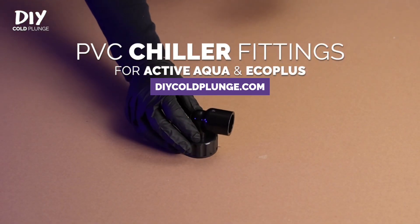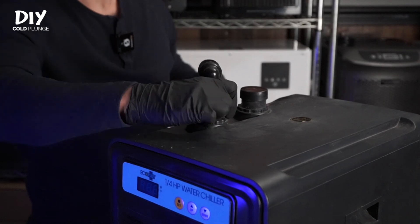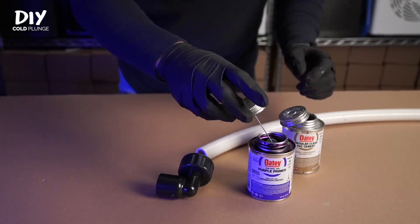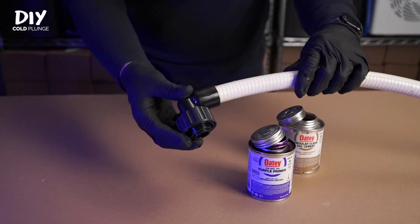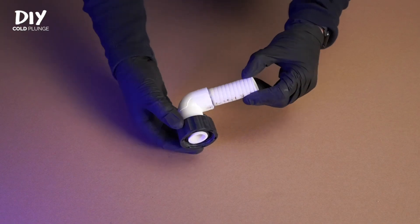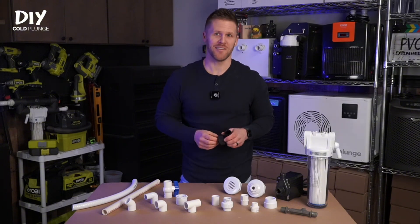Next up is the PVC chiller fitting. This is a very specialized fitting that converts your Active Aqua or Eco Plus chiller over to PVC without any hassle. These are plug and play — they attach directly to your chiller, and the other side is a socket connection where you use PVC primer and cement to bond directly to spa hose. They're the newest product on DIYcoldplunge.com and the early reviews are awesome. You can always modify your existing chiller fittings — I did it for a long time and have a tutorial on YouTube — but these remove a lot of hassle from the process.